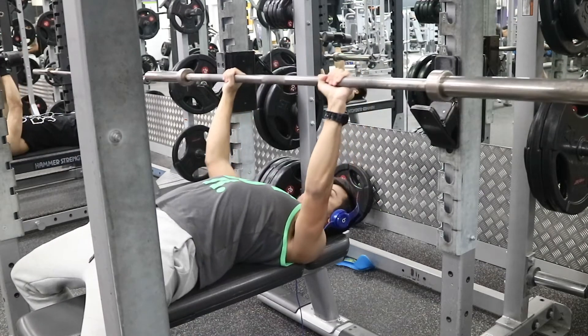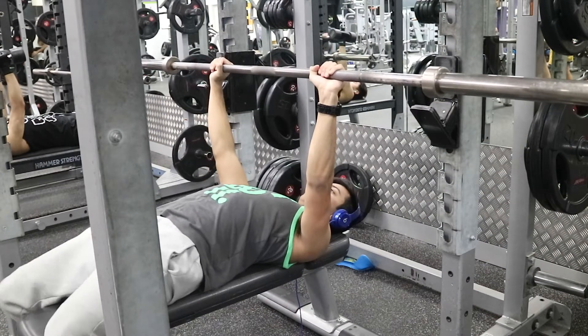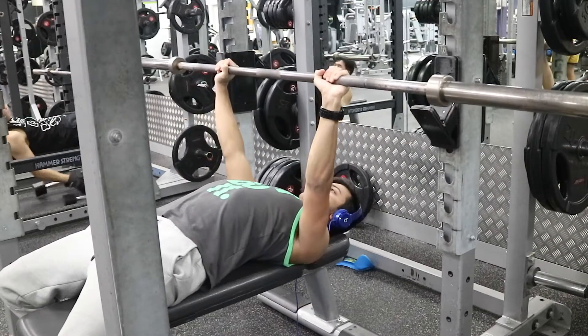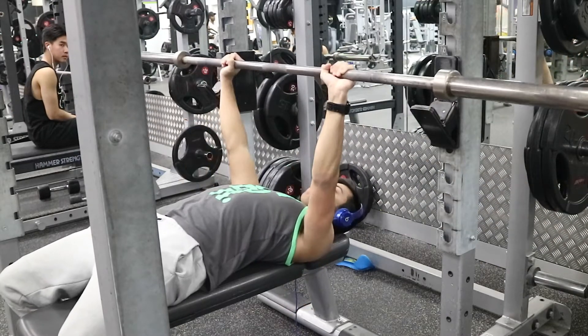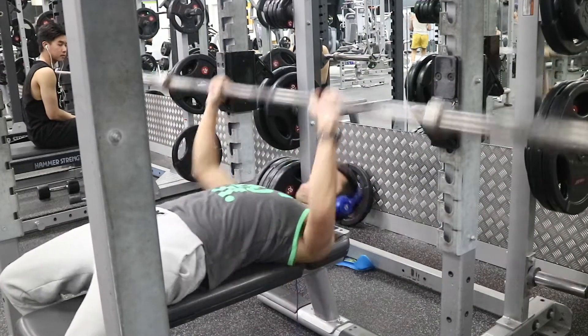The first thing I've done to really increase it is up the frequency of how much I bench press. I've talked about this before — the training principle of specificity: whatever you want to train, you should do more of that to become better at it, to spend more time doing it and develop that skill. That's exactly what I've been doing.